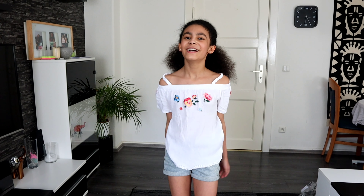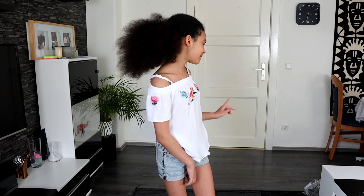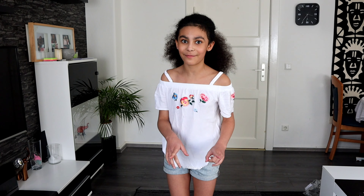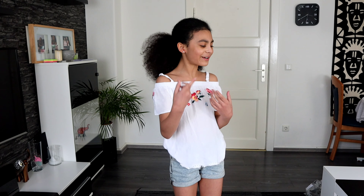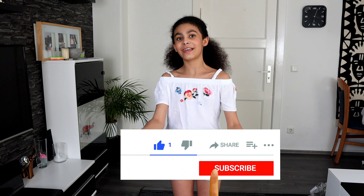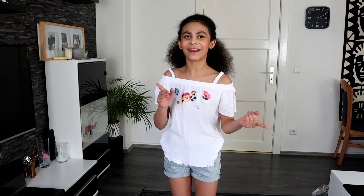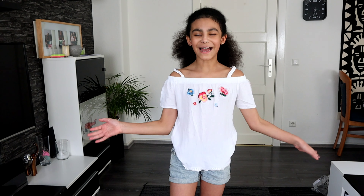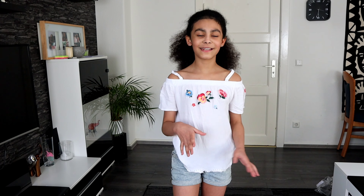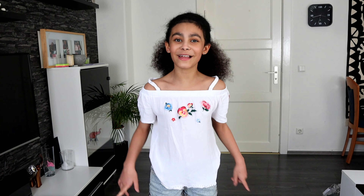Hi guys, welcome back to my new video. Today I'm going to be doing a Shein haul for spring. I bought some things from Shein for the first time, and we're going to look together to see the quality and decide if we're going to be buying more things there. Please subscribe to my channel — it's free — and don't forget to hit the notification bell. My name is Shauna and my channel is all about lifestyle, beauty, and family.